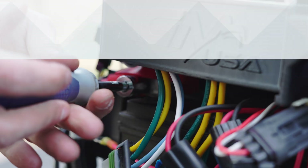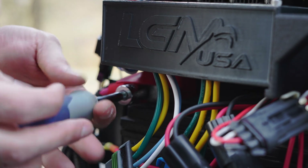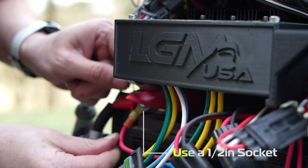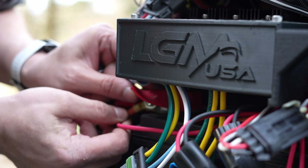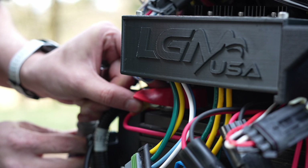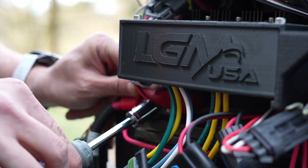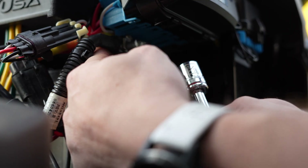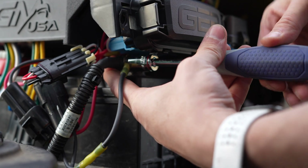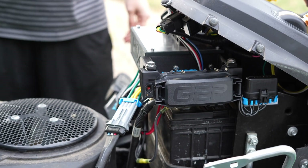We're almost done! Next, we need to connect the power harness to the battery. Use a half-inch socket to remove the nut from the positive battery terminal post. Be careful not to touch anything metal to both the positive battery terminal and any part of the tractor — wear rubber gloves for protection. Attach the red wire to the positive battery terminal post and secure the wire in place with the nut. Repeat this process to connect the black wire to the negative battery terminal.